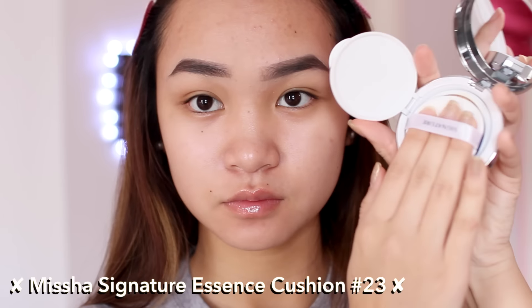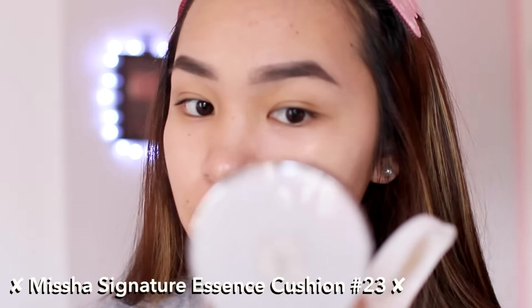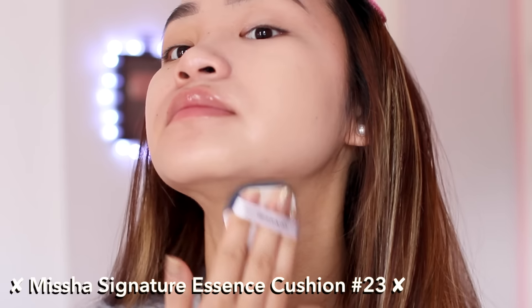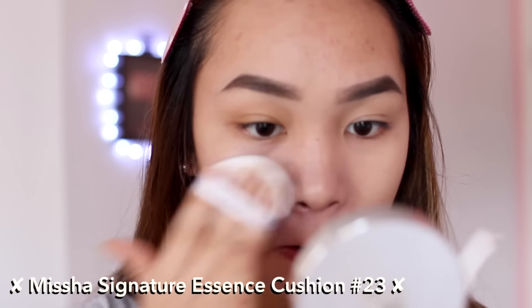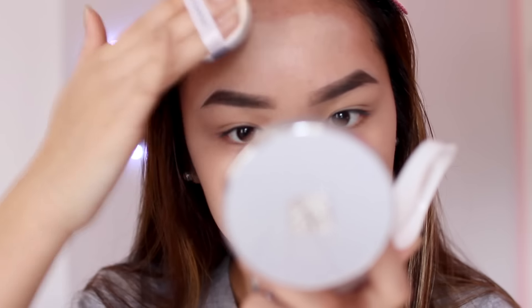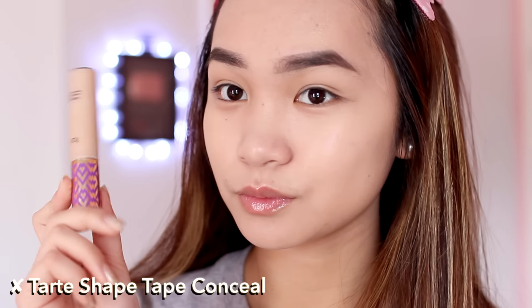Now we're hopping onto foundation — this is the Missha Signature Cushion, my current favorite cushion. Paired with the VDL Lumi Layer Primer, these two together make my skin look super healthy and glowy but not oily. I thought for a Valentine's Day look the glow was really needed, so I'm just patting the cushion in and making sure it blends throughout my whole face and neck.